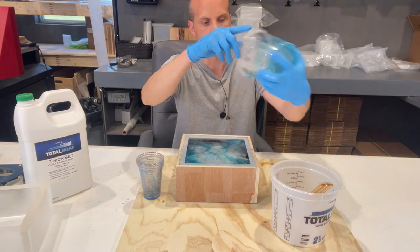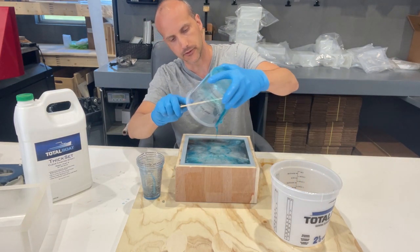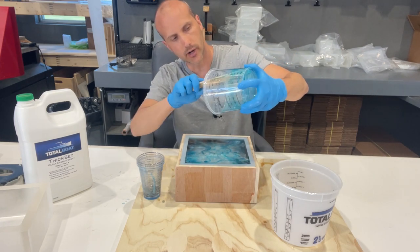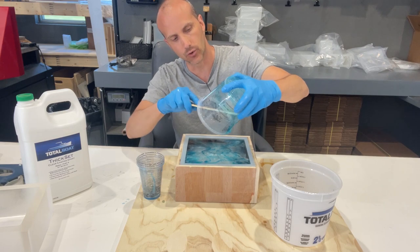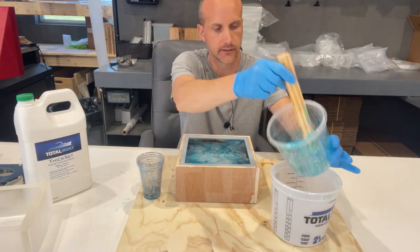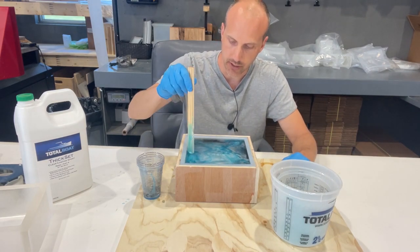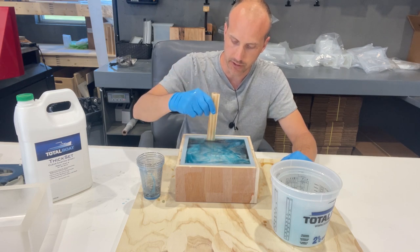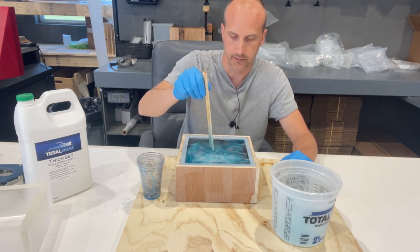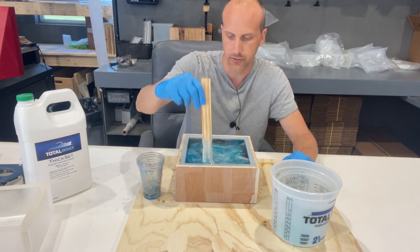We've poured all of the resin — 64 ounces total in this mold. And if you want to go ahead and stir it a little bit or bring up some of the colors with a stick, you can do that. You just don't want to get too crazy with your stirring, because if you stir it too much you're just going to end up with a single color as all the resin and pigment mix together.